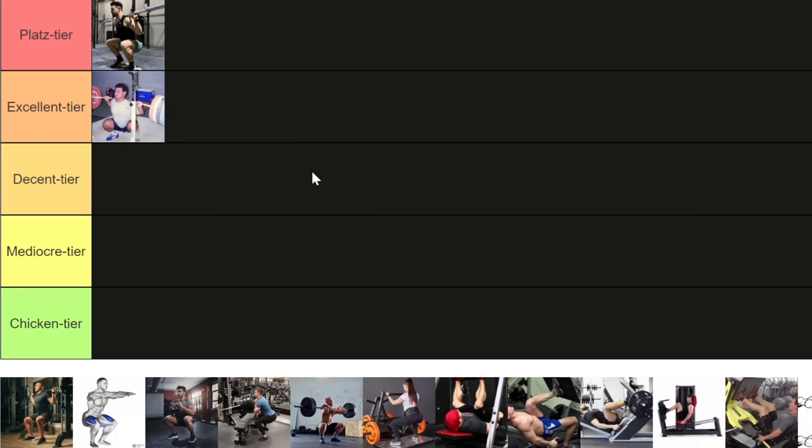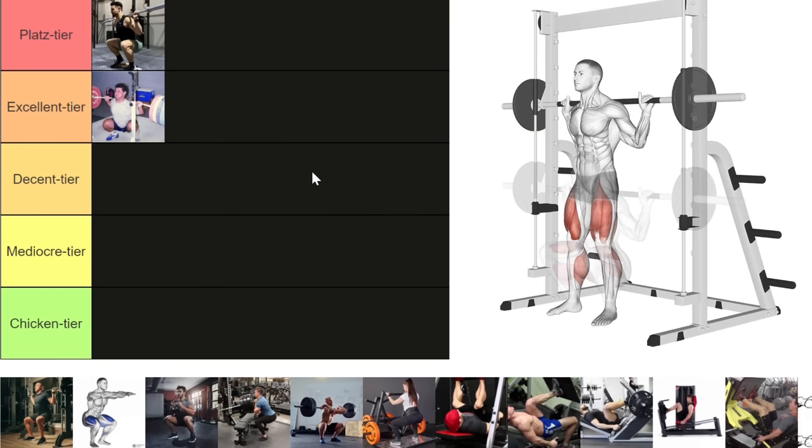The one thing I do not want to see beginners do is use the Smith machine. When I started training 10 years ago, beginners were directed towards the Smith machine because apparently it was an easier way to learn how to squat — that is complete bogus. You cannot learn how to high bar squat on the Smith machine because the number one component you need to learn is balance and the neurological adaptation that occurs when you try to gain that balance as you go down with weight on your back. The Smith machine negates that aspect entirely, so you'll learn the pattern wrong.